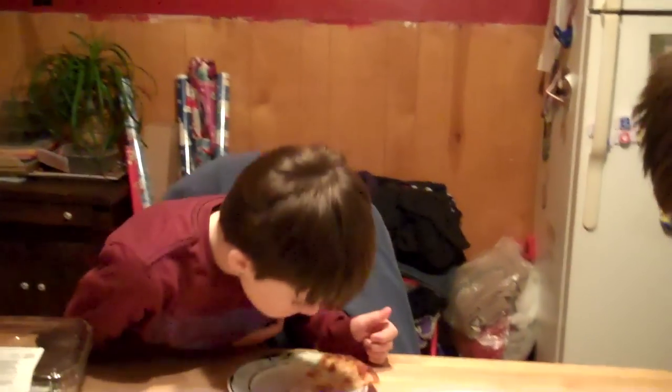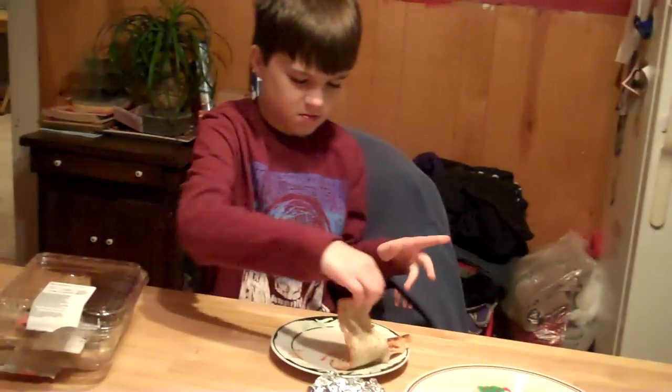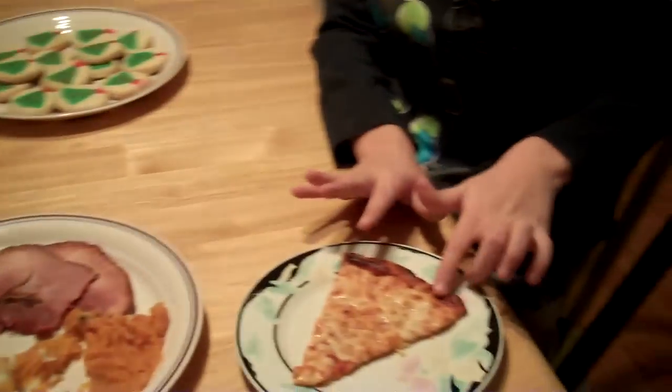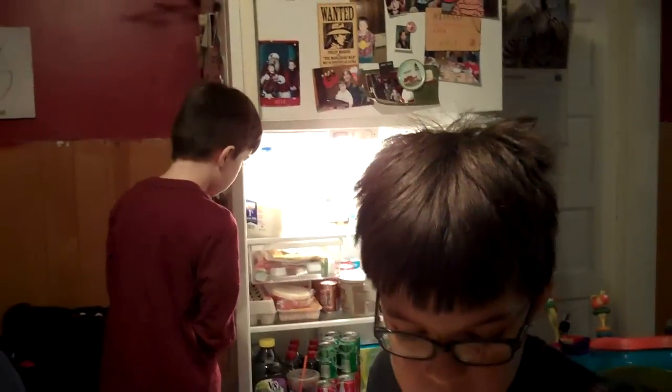It smells good — just let it cool off, it's extremely hot right now. They're having pizza; I'm having leftover Christmas dinner because I give it three days and then I toss it, so if I don't eat it today it's gonna get tossed. Just take a little bite off the tip there.